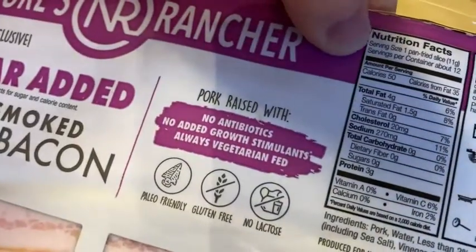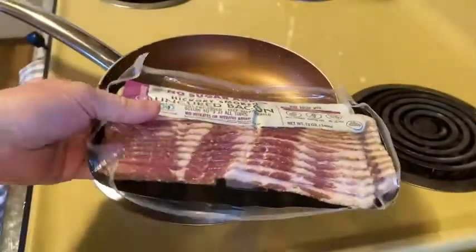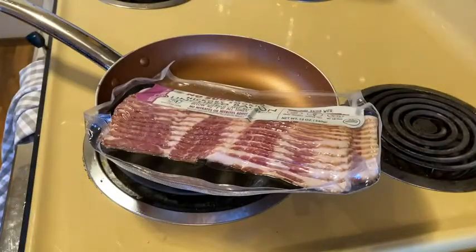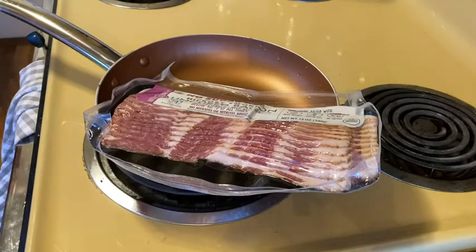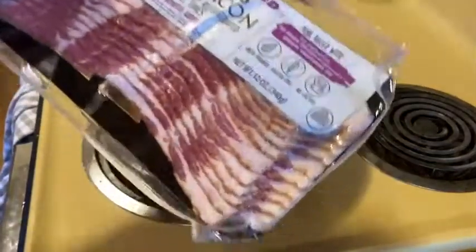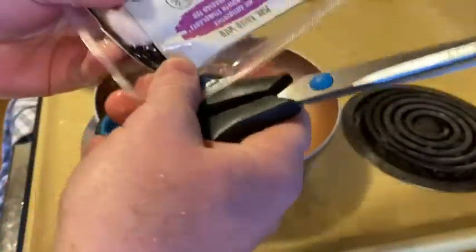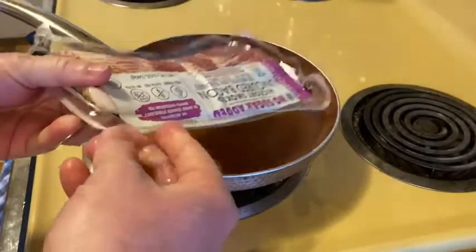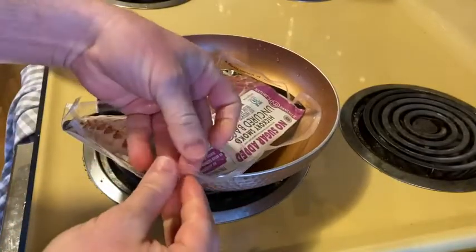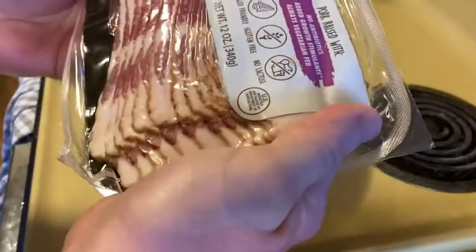It looks like there's 12 servings per container and 50 calories a serving, so if I were to eat the entire package that would be 600 calories. I'm going to make some bacon because I'm having breakfast here with some eggs — bacon and eggs. But I'm not going to eat it all; I'm going to save some in the fridge for BLTs, either today for lunch or tomorrow.